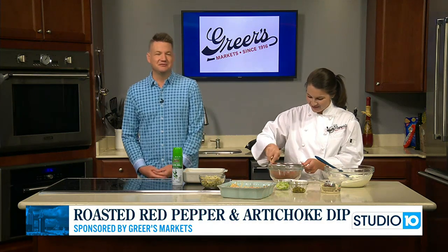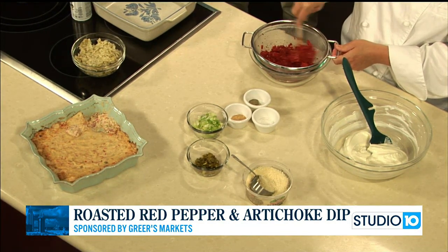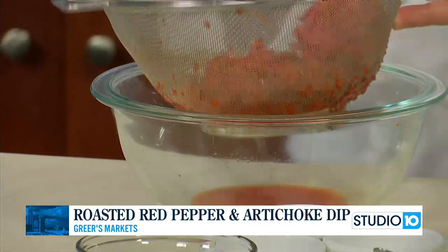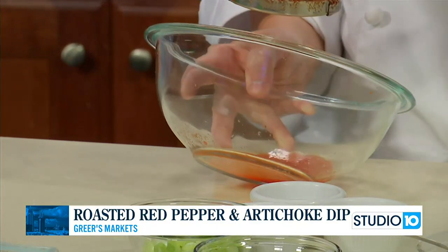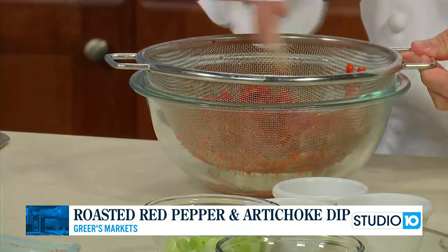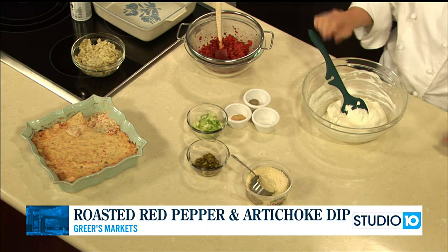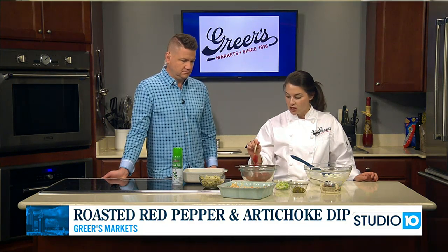We are back in the kitchen with Lucy from Greer's, and you are making a dip. Yes, we're making our roasted red pepper and artichoke dip. So I just took one jar of 16-ounce roasted red peppers, drained that off, pulsed them in the food processor, then put them in the colander and pushed out all the liquid — about half a cup came out. You got to take the liquid out so the dip isn't too liquidy. Exactly — so now we'll have the concentrated flavor of the roasted red peppers without all that liquid.